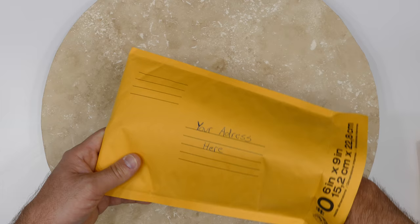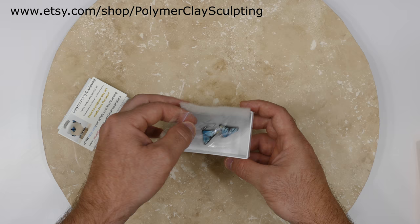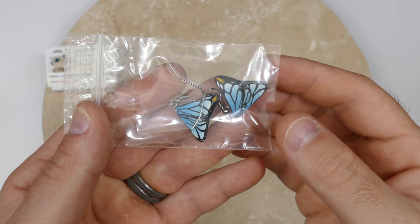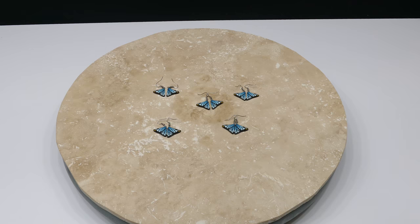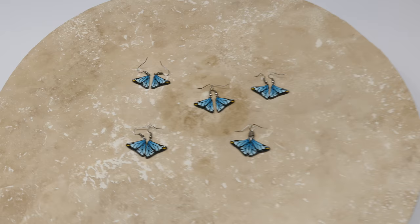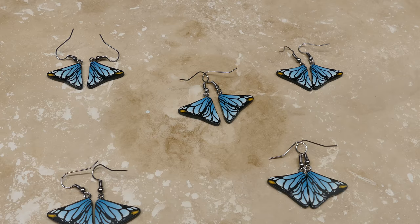Hello everybody and welcome back. I'd like to show you something pretty cool — this is an official item I'm going to be making consistently for my Etsy shop that I'm trying to bring back. They are blue butterfly wings — earrings — and they're absolutely gorgeous. The work that goes into this is just amazing. You can see five sets here; four are available but one I gave to my wife.